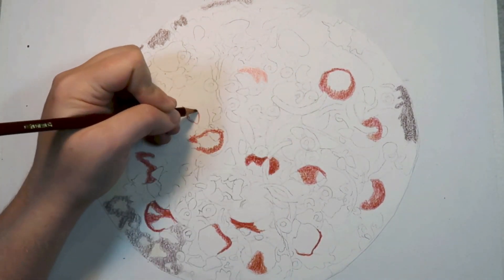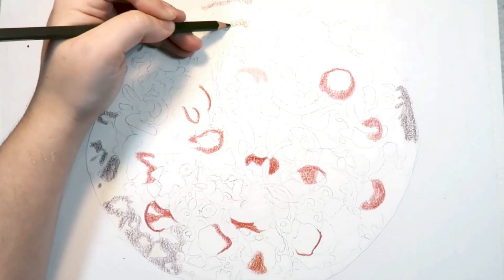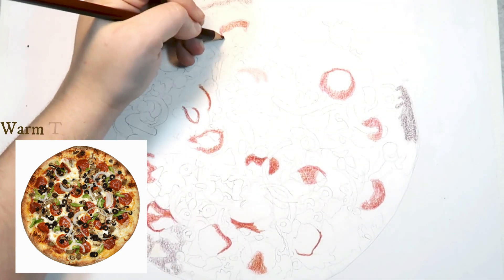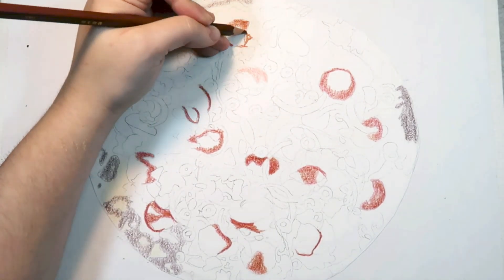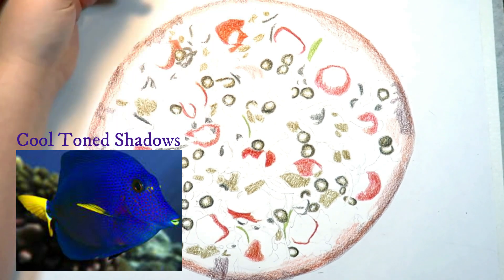I use brown for warm-toned areas and blue for cool-toned areas. To tell if an area is warm-toned or cool-toned, I look at the area I'm drawing in. If I see more reds, oranges, or yellows, then I will use a brown color for a warm-toned area. If I see more blues or purples, I will use a blue for a cool-toned area.